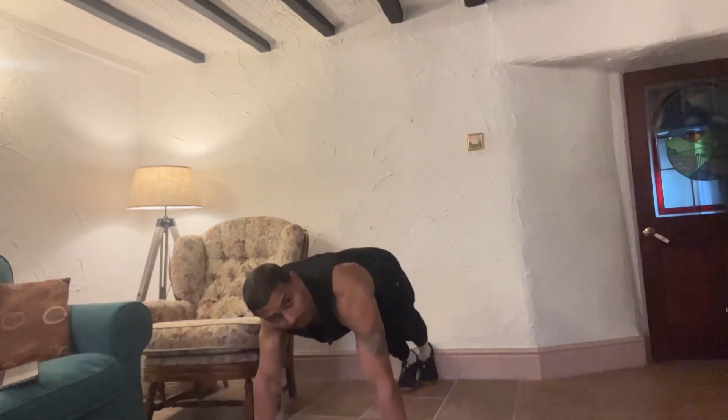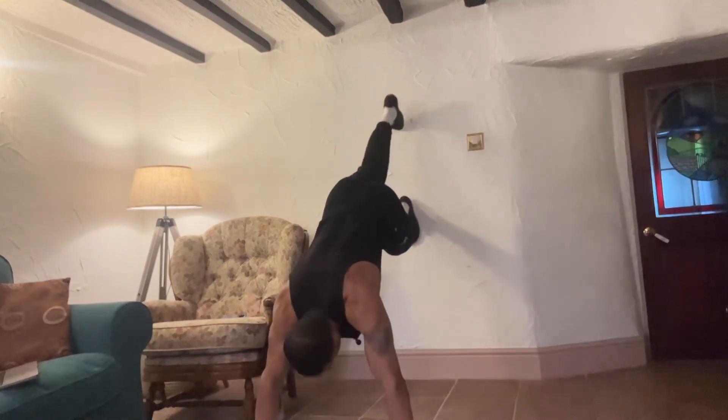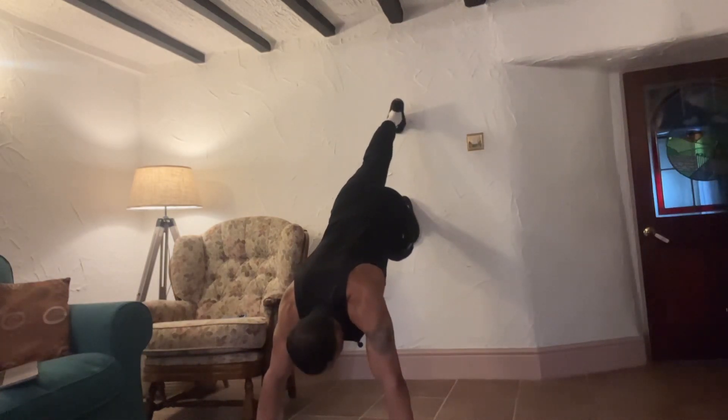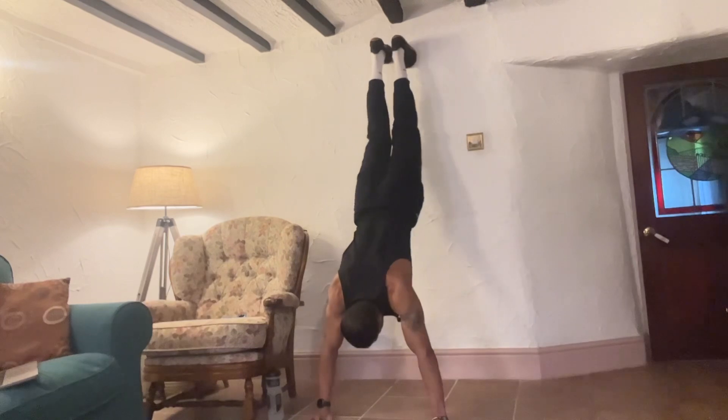Climb up the wall in a controlled manner, making sure your core and upper body are properly locked at the shoulder. Start from a plank position, try to go higher, push your body up, and move one hand and one leg at a time — one, two, three, four, five.